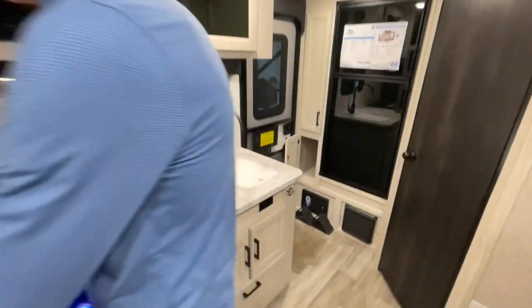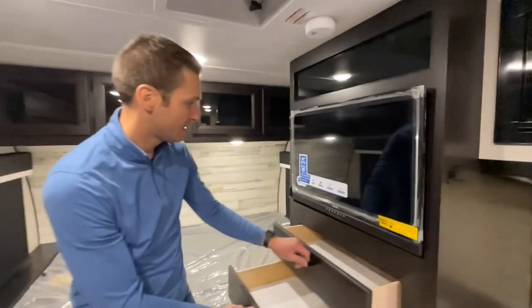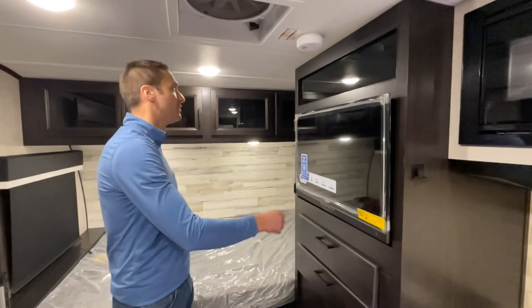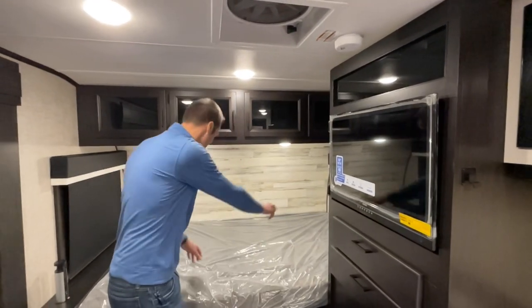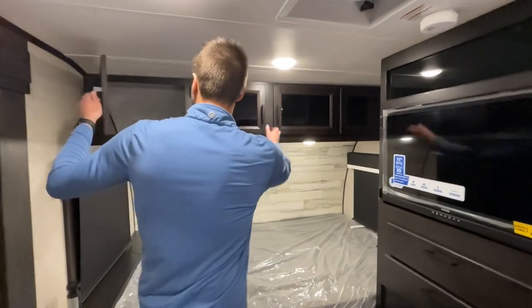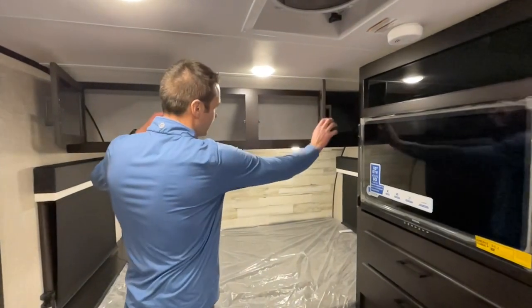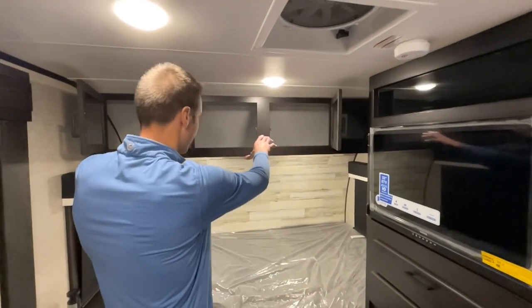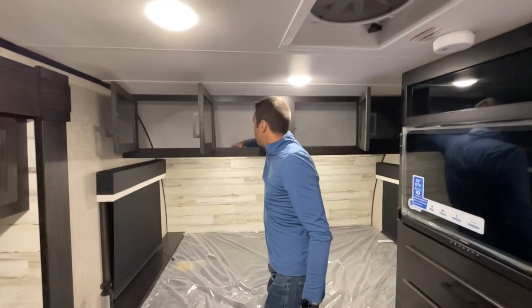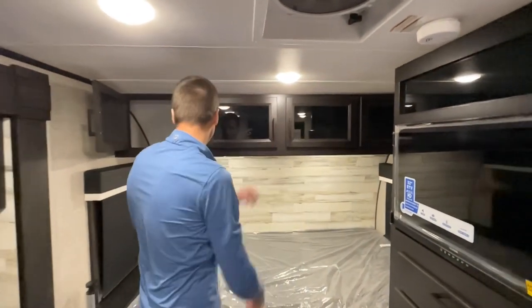Coming over here, we've got two drawers below our 32-inch TV with a built-in soundbar. We have blackout nightshades on the windows so you can catch a few more Z's in the morning. For clothes storage, it's mostly up above — it's actually rather deep up there, and you can get a lot of clothes in there if you fold them nicely.